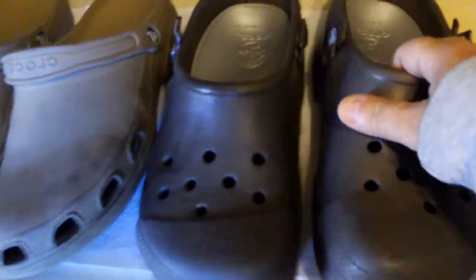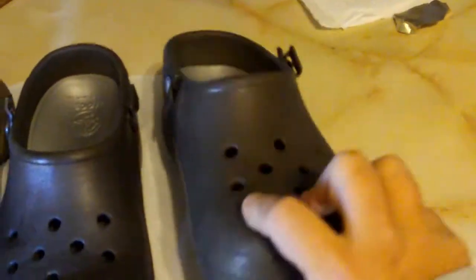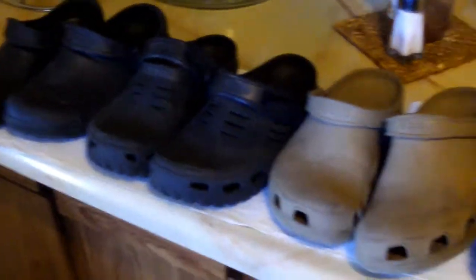I know what you're thinking with all these Crocs — a lot of people think I'm the Steve Irwin of shoes, but that's not the case. Anywho, if you're looking at these Custom Clouds, I definitely recommend them. I ordered a 10 wide and they fit perfect. So that's that. Alrighty, see ya!